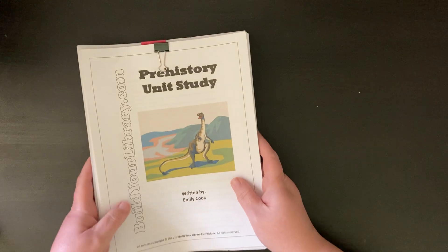So I started ordering every prehistory, prehistoric times, dinosaurs book from the library. I thought I'm just going to find one that I like the flow of and use that as my spine and just kind of build my own thing. But then I came across Harbor and Sprout, which I knew about but kind of forgot about.